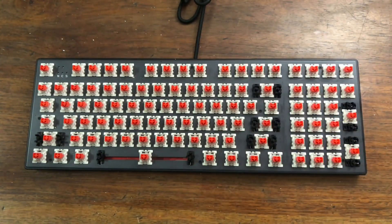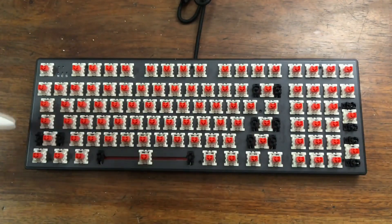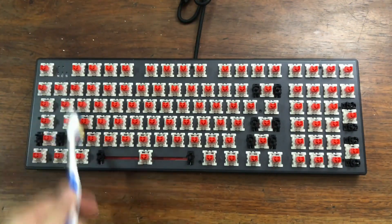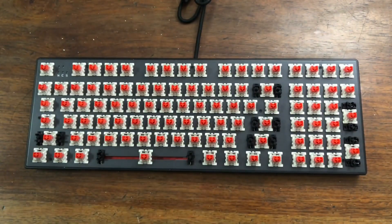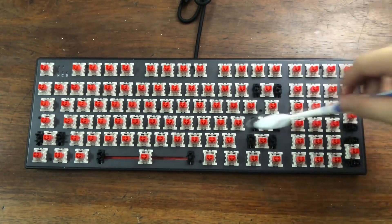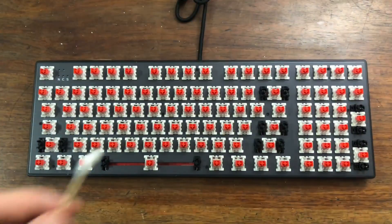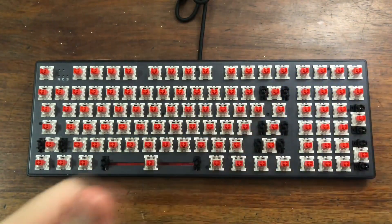If you are having problems removing stuck dirt, you can use some tweezers. After that, you can also use some cotton swabs if you still see dirt stuck on the keyboard.